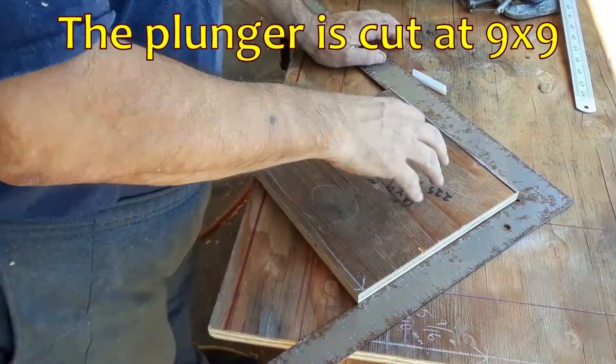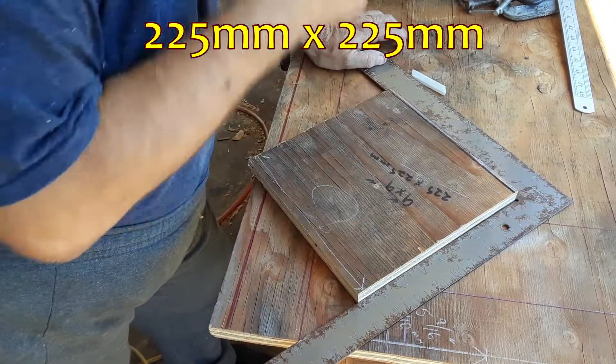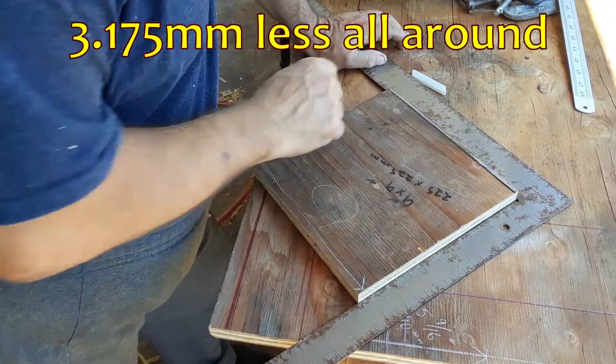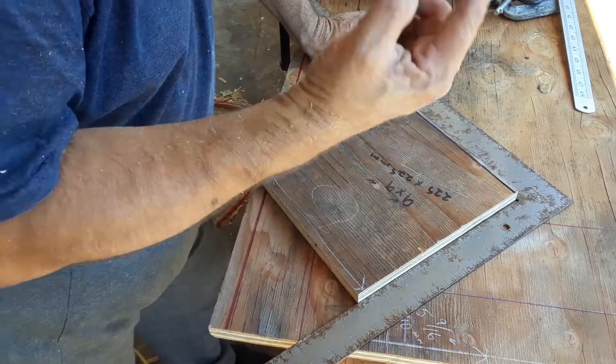This plunger is going to have felt wrapped around it, and the felt is going to be about an eighth of an inch off of each side. So I actually have to make this an eighth of an inch smaller on each side — that'll be one blade width.